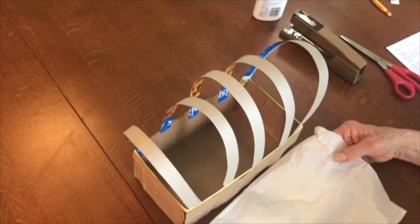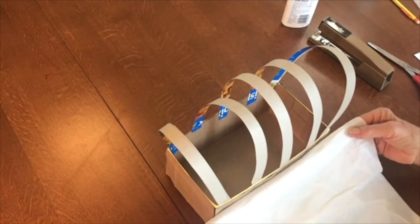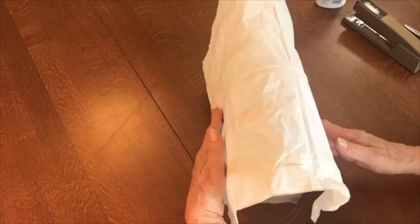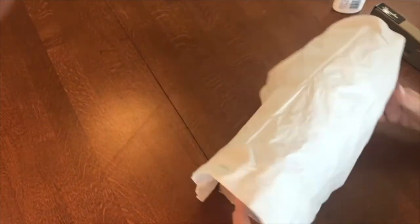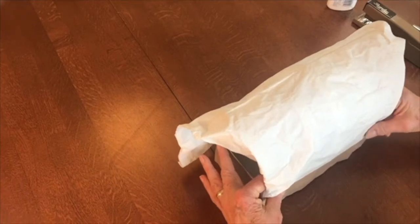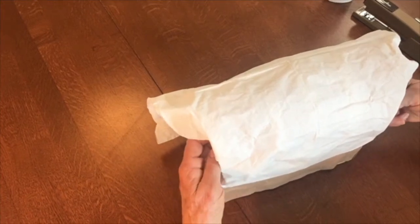Now we're ready to put the canvas on top of our wagon. I'm using a paper napkin. It needs to be a couple of inches longer than the box on each end, and long enough to go completely over the sides. This one is actually too long, so I'm going to have to cut some off, but that's alright — it's plenty long. You can glue or staple. I think I'm going to glue this time, because I can easily tuck the napkin inside and glue it so that it looks gathered on the ends, like a real covered wagon would be.